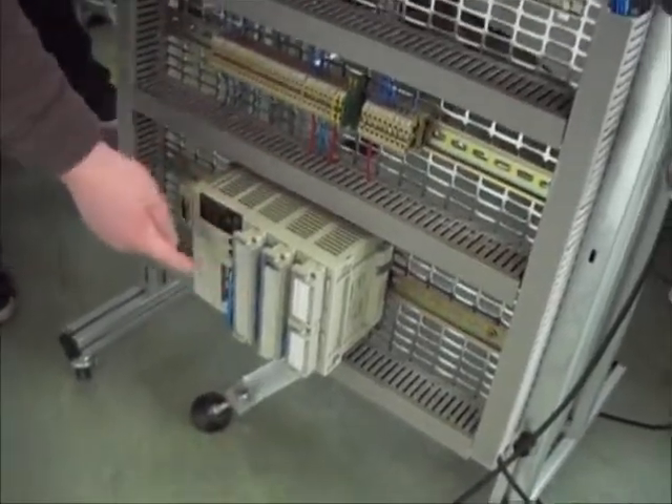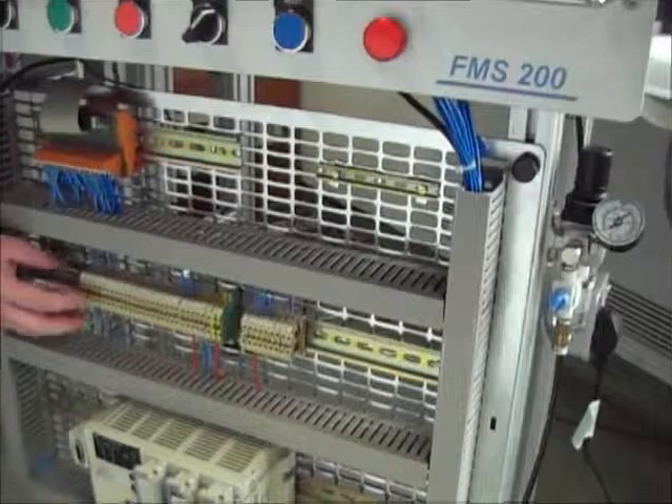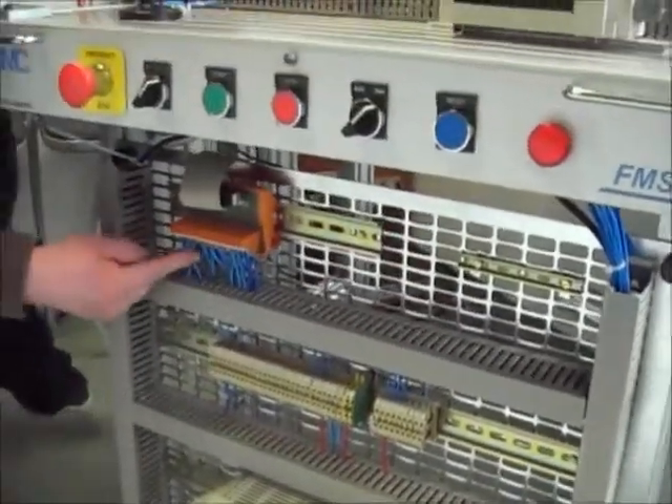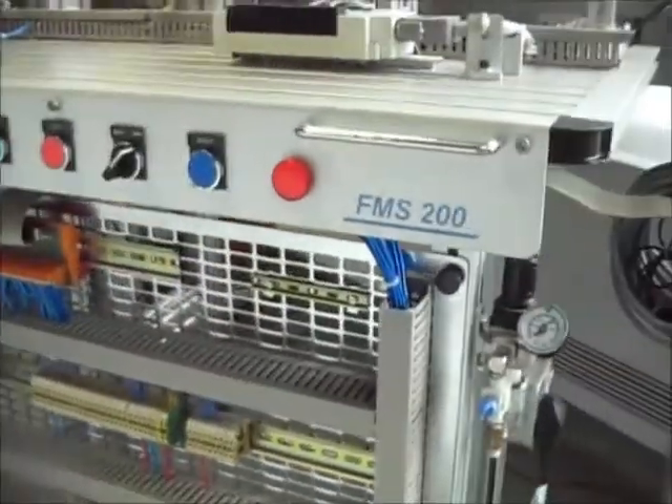These are the wires — that's the inputs and outputs. And that's our analogue control. Those are the terminal blocks. This is the positive 24 volts, that's the negative 24 volts. This is a terminal block where all the wires go in and they're connected by this lead, which is wired in under the table.